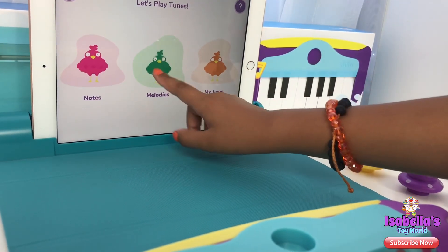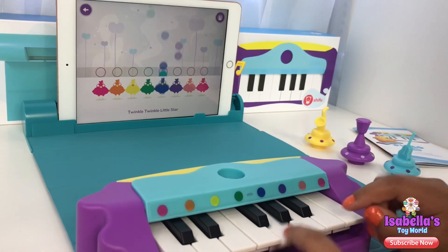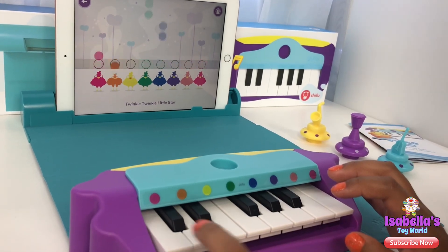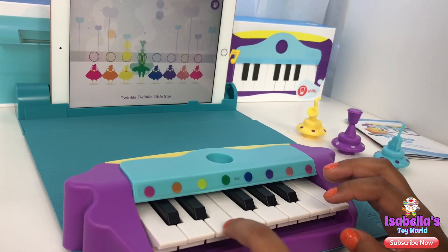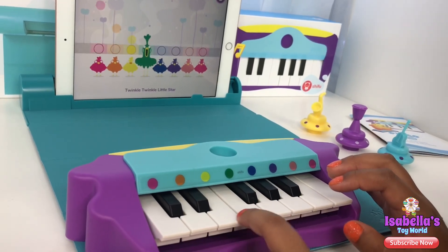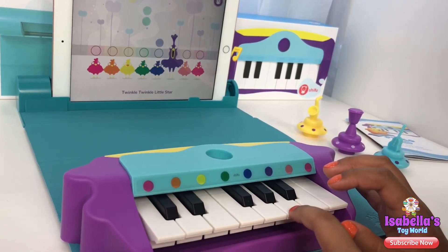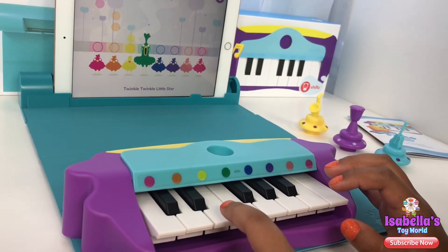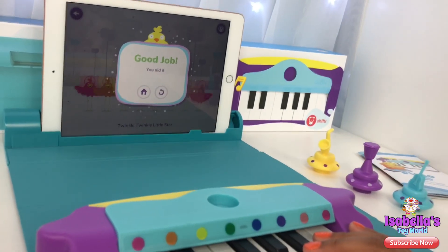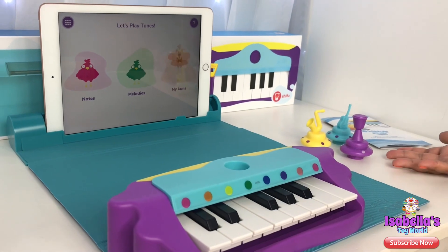So I'm gonna do Melodies. Yay! So I did Twinkle Twinkle Little Star. Let's go back home.